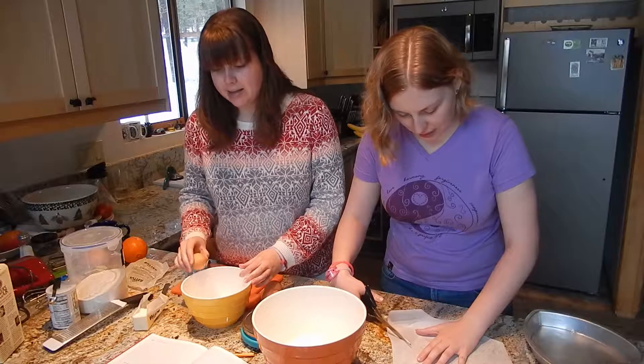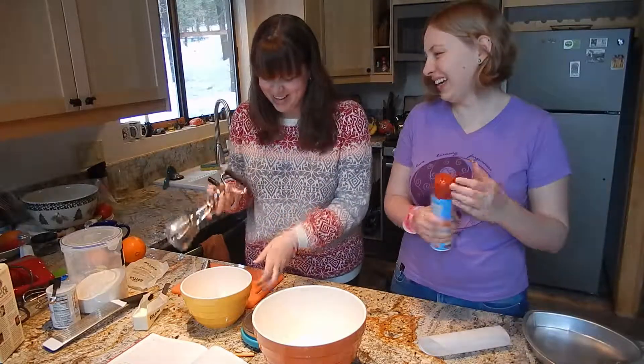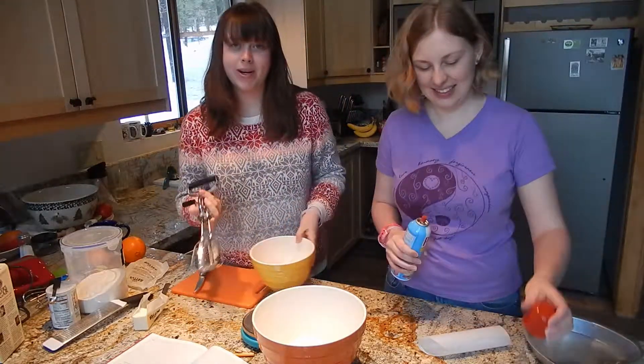Here we are in this beautiful kitchen — yes, you can see our faces! You'll actually be able to see what we do. It won't be a mystery under the cabinets. Sorry we can't provide this every week, but today we will, so enjoy.